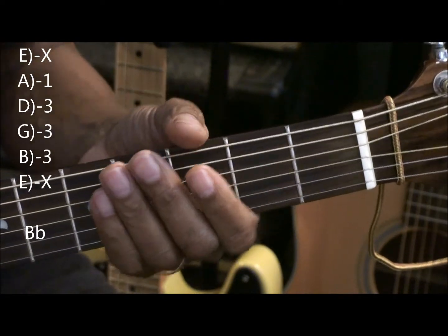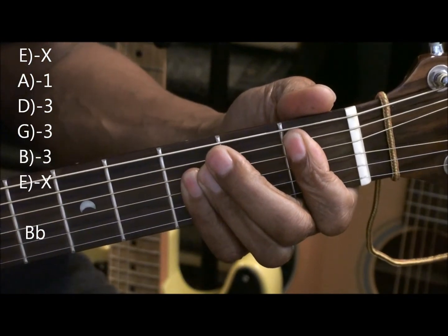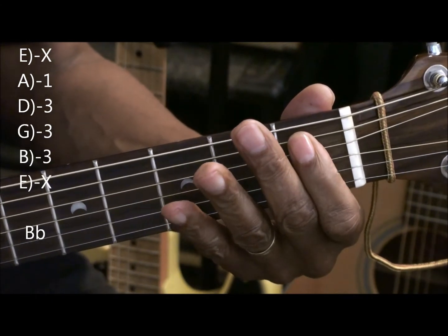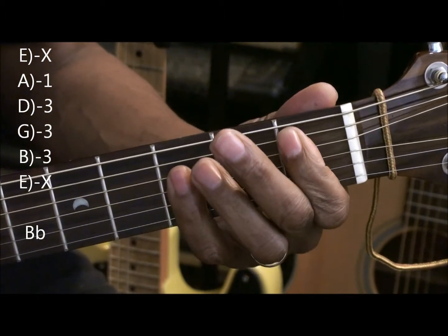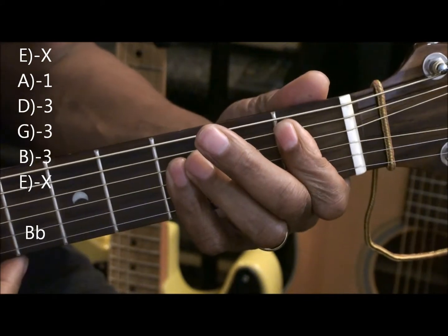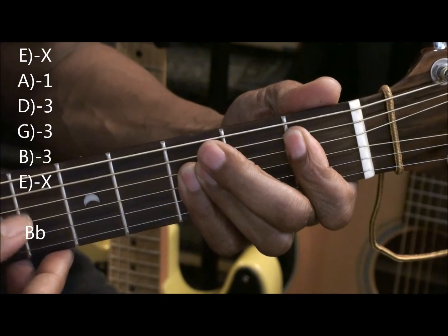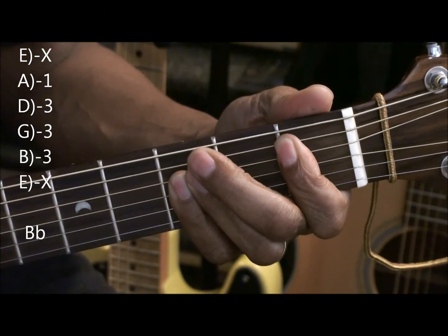Here's the first chord, Bb. It's a bar chord. We've got our first finger on the A string first fret and we're barring the D, the G and the B string. We're not necessarily after that high E, but if it gets in it's okay, but you want to stop down there at that B string. That's Bb.